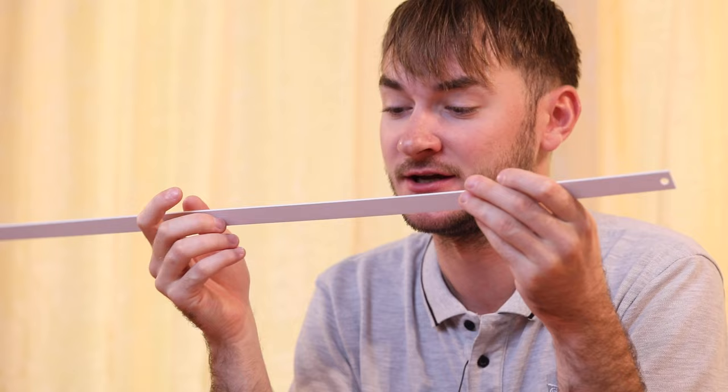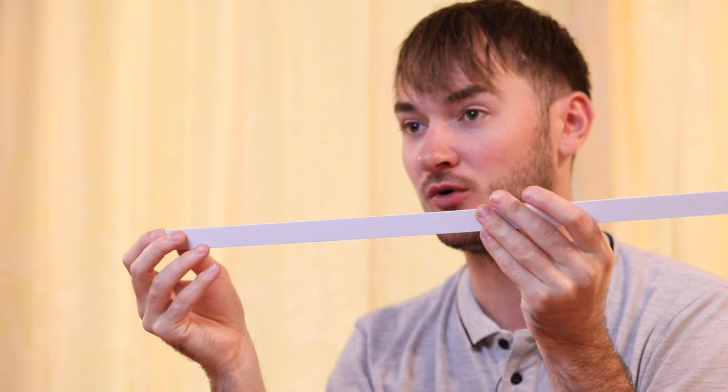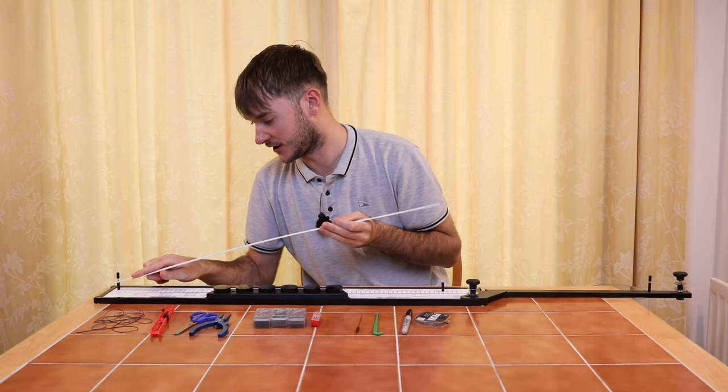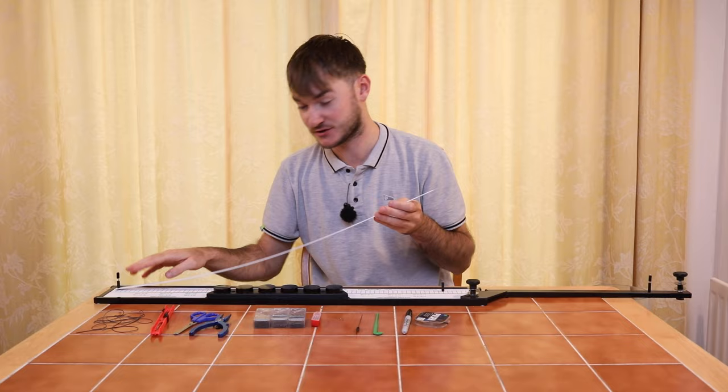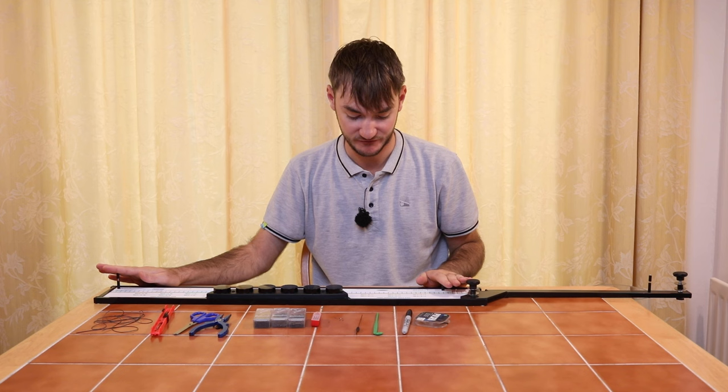We're just going to put it on the actual rig mate itself. It has a hole on one end and a groove on the other end. The hole goes over the lowest value of the actual rig mate, so the low numbers go over there, and the groove just fits over this pin here. Now we're actually ready to tie the rig up itself.